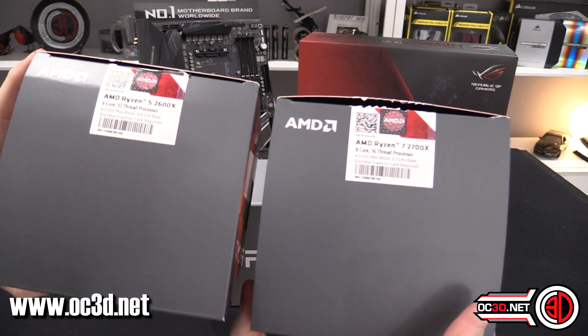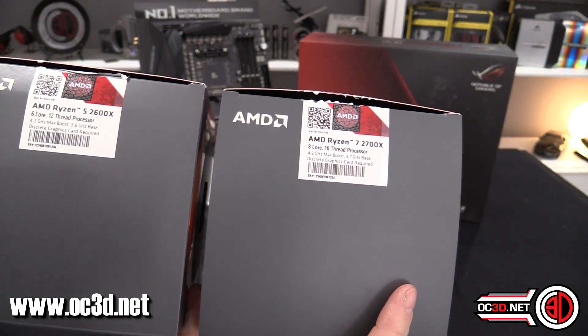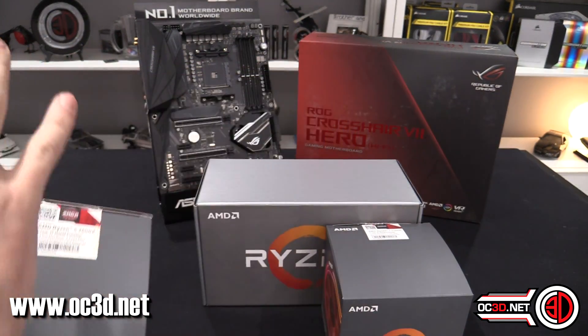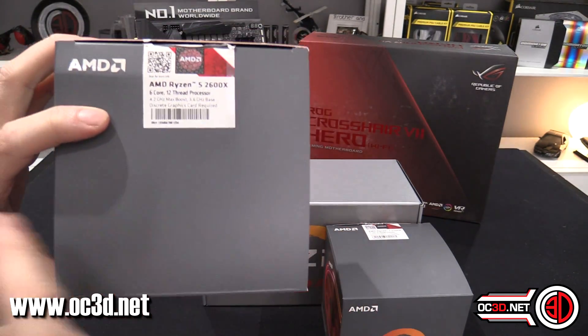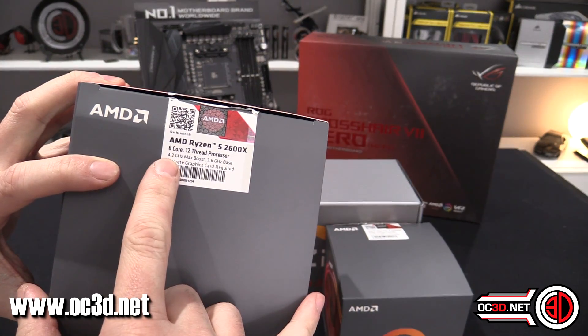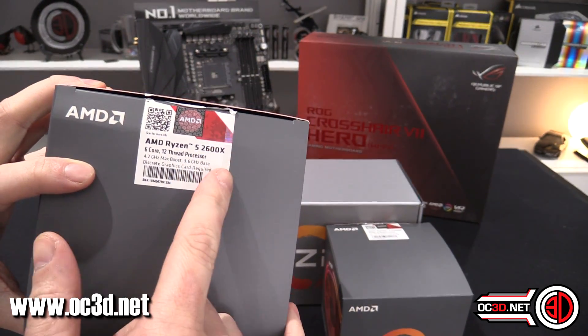I do have in my possession the Ryzen 2 2700X and the 2600X. I'm going to skim this because this is about the board, but I'll give you the highlights — you can find a dedicated video on just these. The 2600X has a 4.2 GHz max boost and 3.6 GHz base.